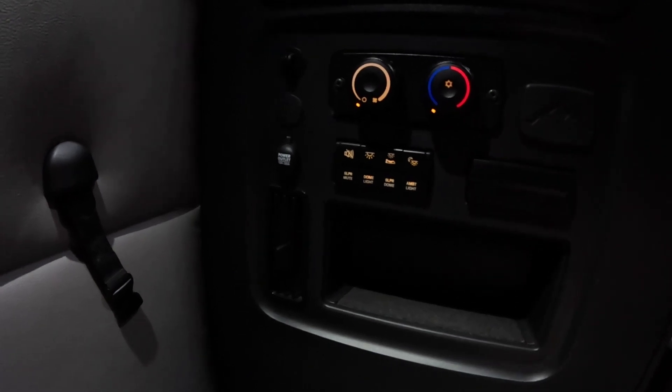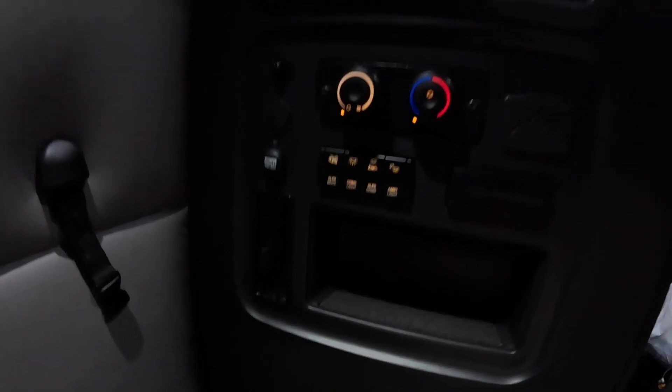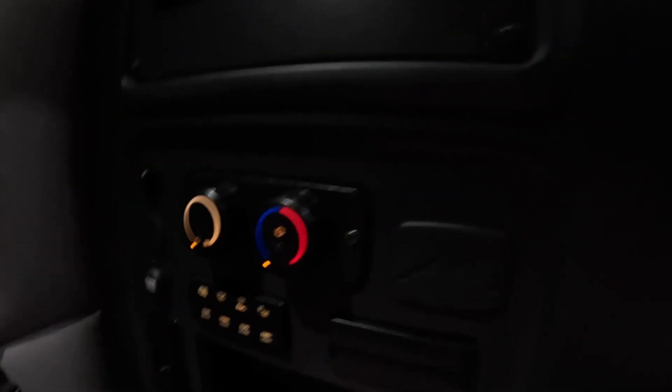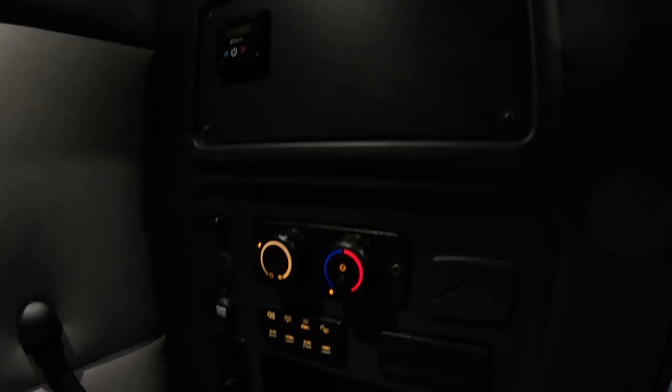Opti-Idle is on right now. Back by the bunk you have to set the controls up a certain way — I'll show you that in a second. I turn it off because it gets too cold in here, but if I turn this fan on it'll start the truck because it knows I want to cool down. Watch — and then you'll hear the truck make a beeping noise, and it just started.